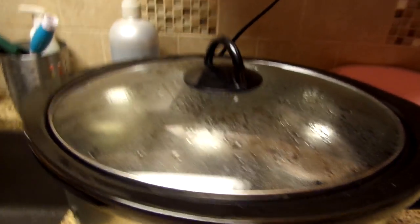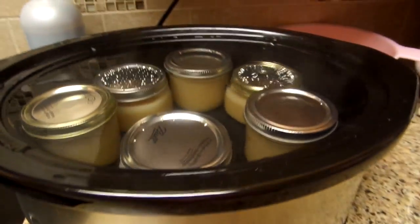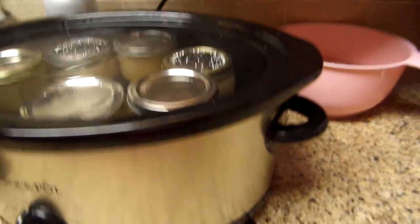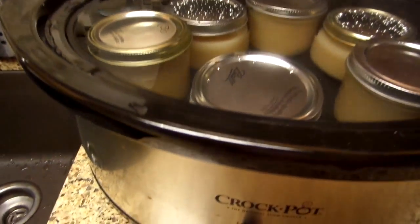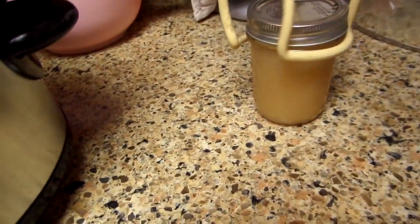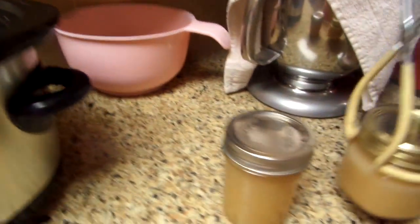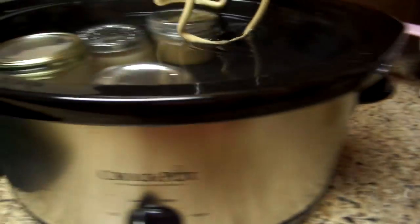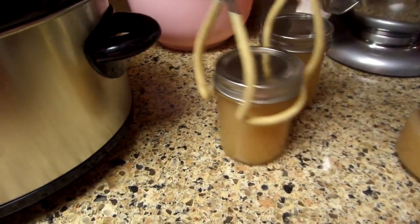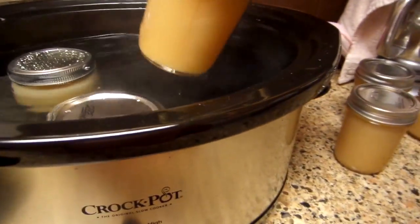Okay everybody, it's been six — actually almost seven hours. I'm going to check these now. They look like they're still white... but they're not! There we go. For me, this was much easier doing it in the crock pot because when I did it on the stove hot bathing it I had to keep adding water and keep an eye on it. This was much easier — oh, there goes my first ping!